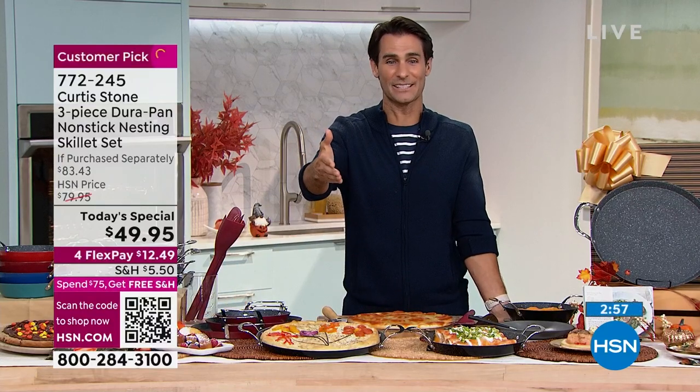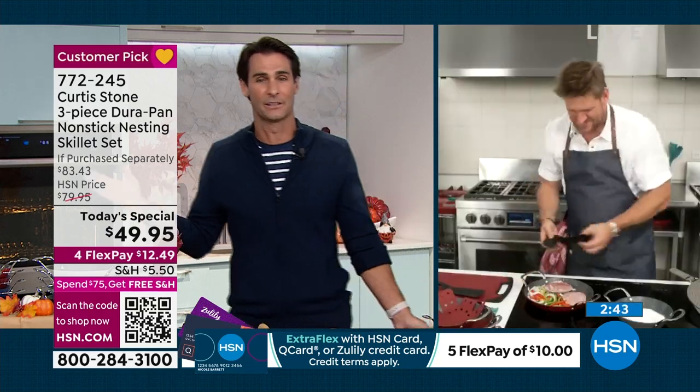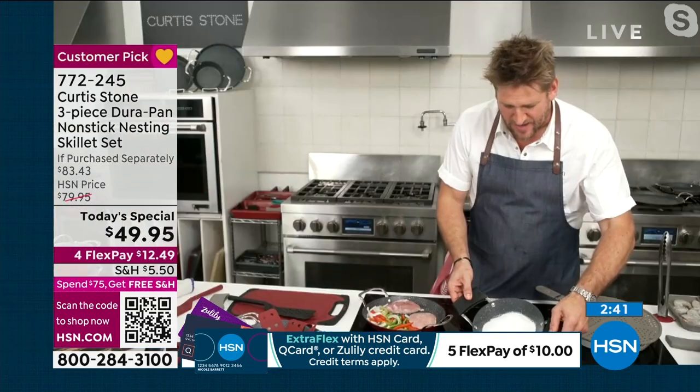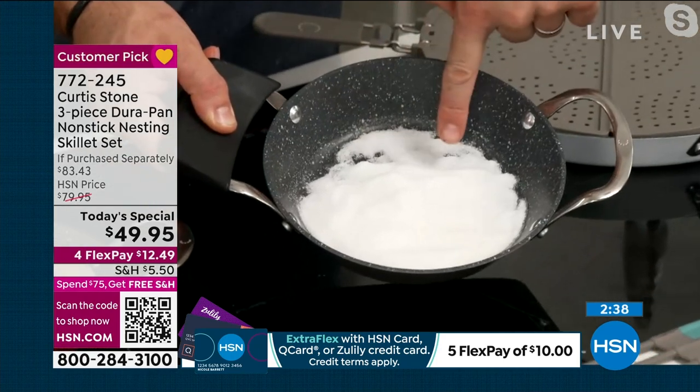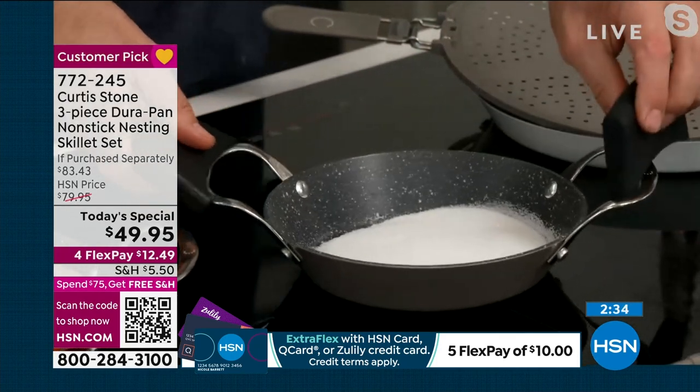Time flies — we only have about three minutes left in this presentation. What I see you doing right there honestly makes me very nervous, because if I were to pour sugar or wine or cheese into my old skillets at home, I'd have to throw them out. You're absolutely right — I'm pouring sugar in here and you're going to see this develop into a beautiful caramel over the next couple of minutes.